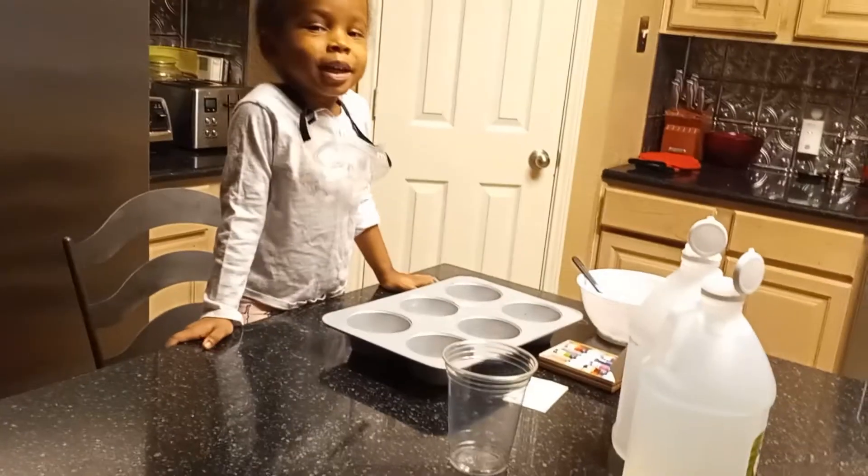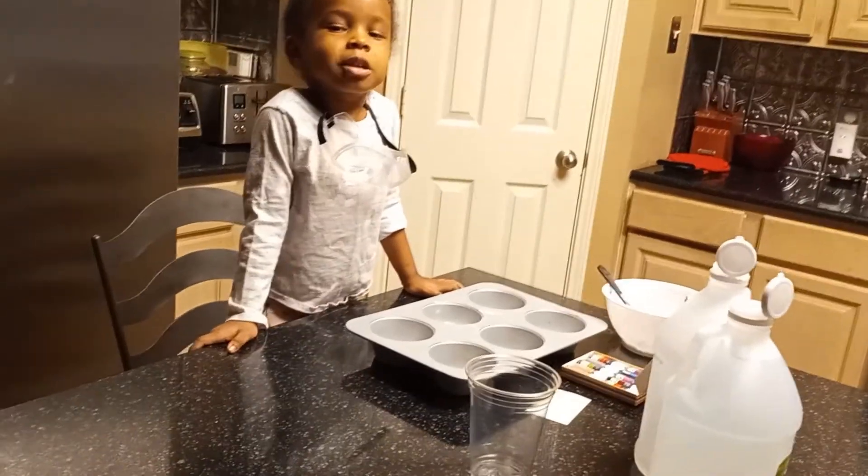Hello everyone, welcome to my channel. My name is Stephanie. We're going to make a science experiment.